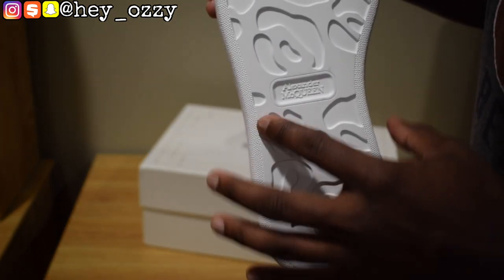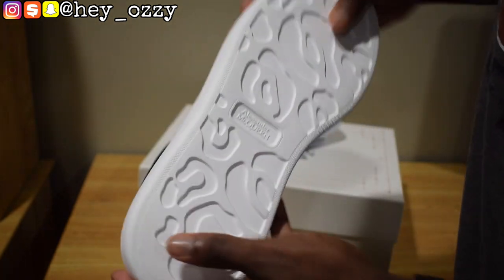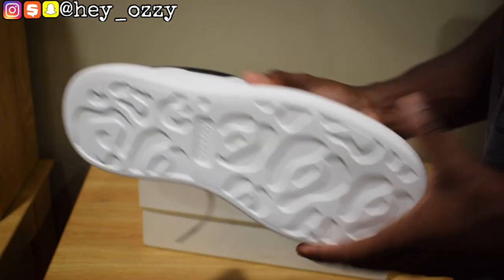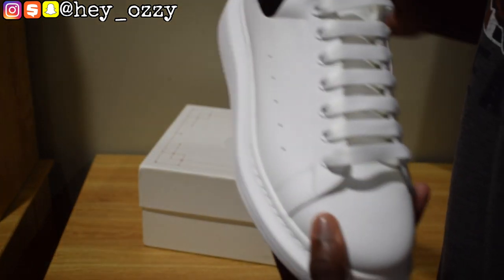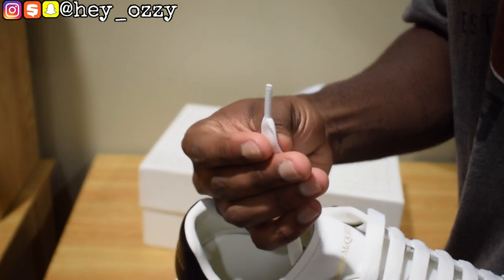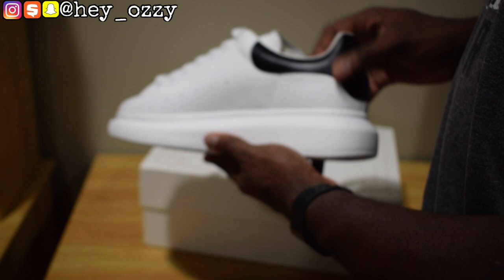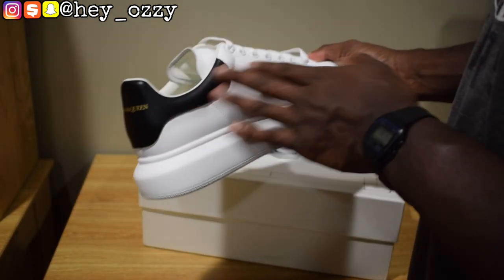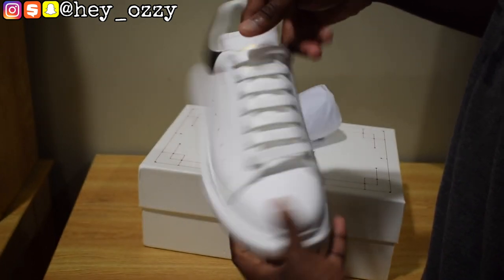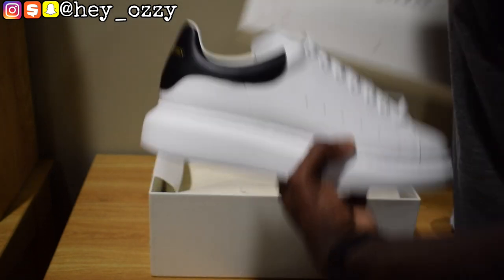Another cool thing about the soles — right here it says Alexander McQueen in the middle in a rectangular block, and then it has this cool little design on the soles. The aglets are regular white aglets. The shoe literally only has three colors: it's mostly white, it has the black trim with nice smooth leather, and then it has gold lettering on the tongue and on the heel. Very simple shoes.